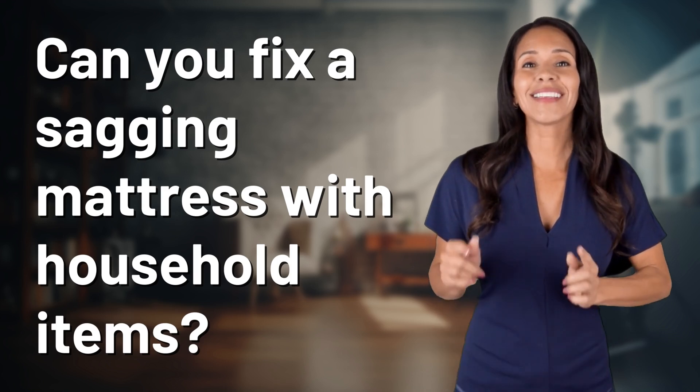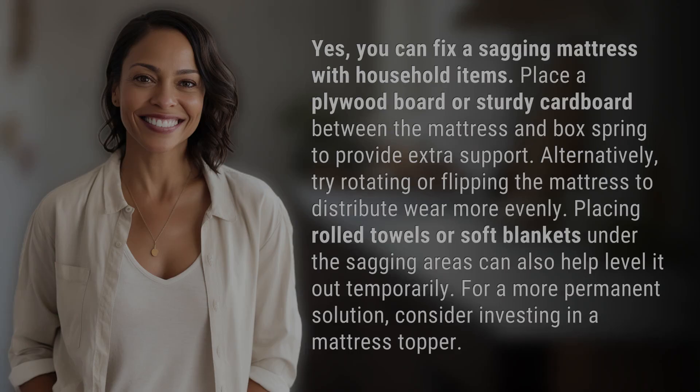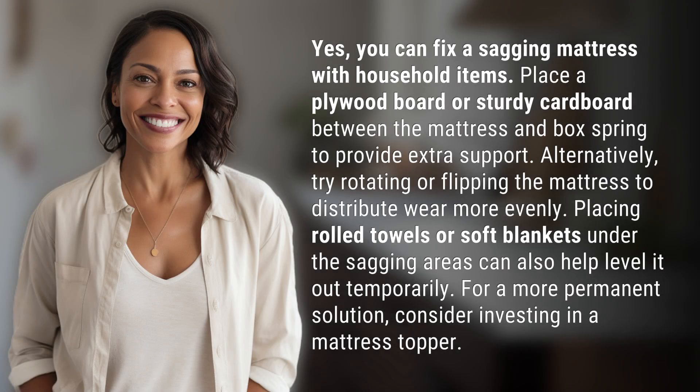Bringing you info at the speed of now, what's today's Instant Insight? Yes, you can fix a sagging mattress with household items.